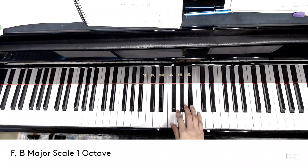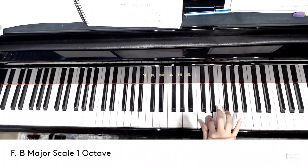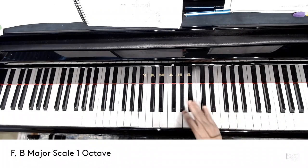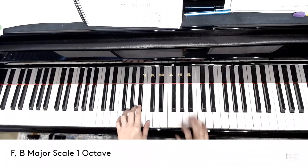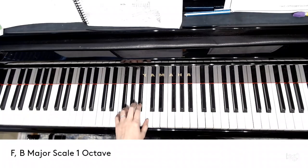F major has a black key on number 4. So we are going to use 1, 2, 3, 4 on your right hand. That one is the same as C, D, E, G, A.